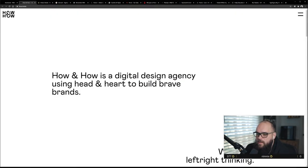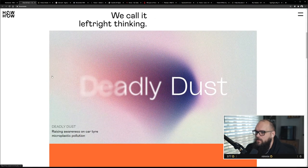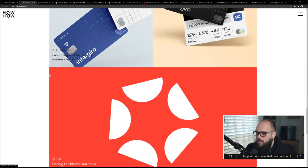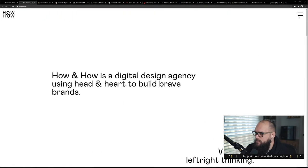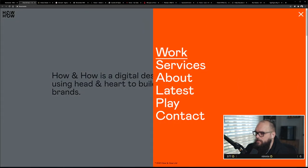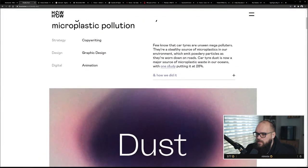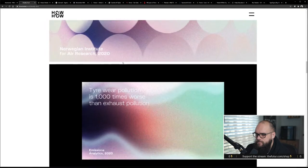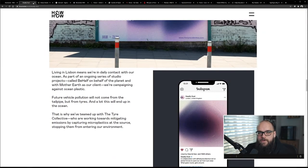How — a digital design agency using head and heart to build brave brands. What a great positioning statement — 'left-right thinking.' Nice type, super simple, with a pull-out drawer menu. How about links? Yeah, they just kept it simple. Very clean.